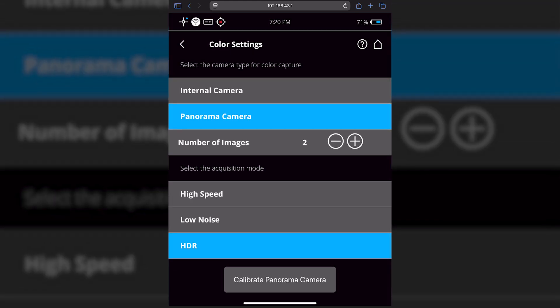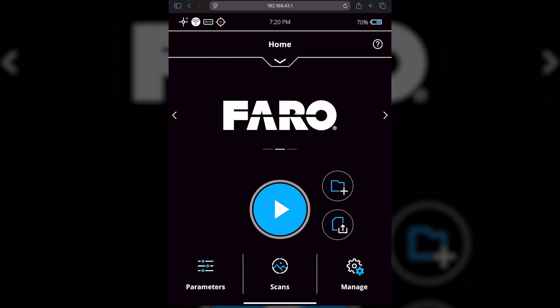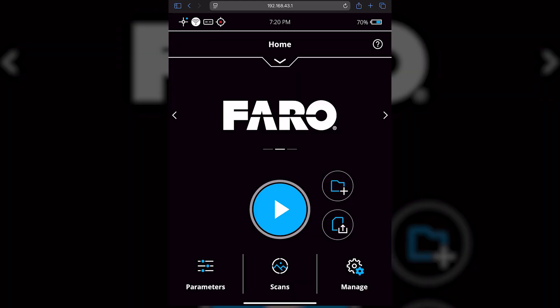Once you hit that Calibrate Panorama Camera button it's going to start. Make sure your project is set up how you want it. Once you take this PanoCam calibration scan, you can export this project out by itself, or if you are in the field you can have it as part of the scan list. Now we're going to jump into Stream to show how we can do the same thing on the Stream app.